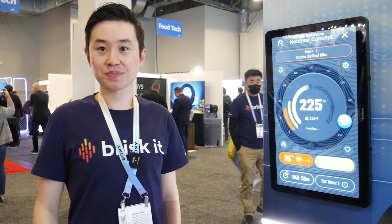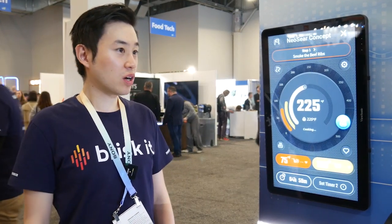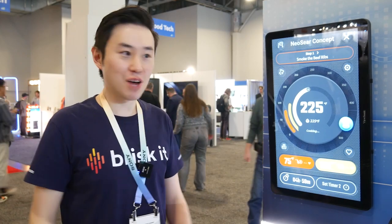Where can people go to learn more about your product? You can go to our website at brisketgrills.com, our Instagram channel also at brisketgrills, and we post on YouTube as well. We're also available for sale at Amazon.com and Lowes.com, and we're getting into more and more retailers.